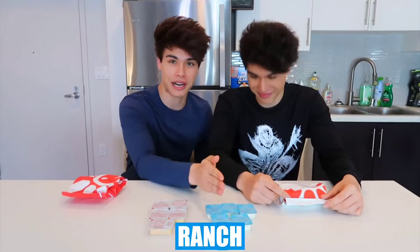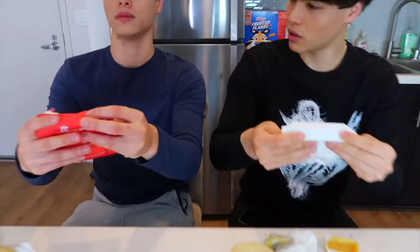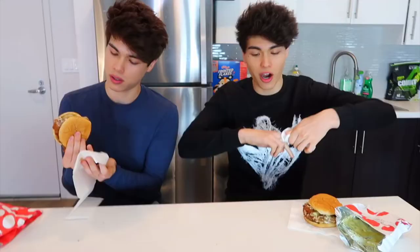We have our Chick-fil-A sandwiches along with our favorite sauces — Chick-fil-A sauce and ranch. Take the sandwich out of the bag, remove the buns, and put the patty inside the bag. Add the sauces, close the bag, and shake it up for a few seconds. Grand reveal — it looks so good! Taste test: this is so flavorful, tastes better than putting sauce on manually because it's spread more evenly. Every part of the sandwich has the same taste and it's a lot juicier.